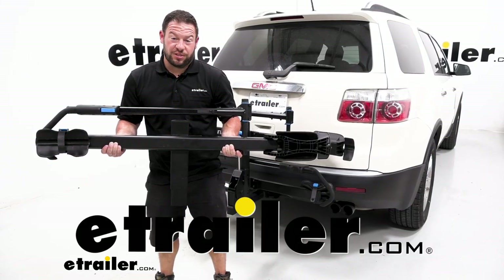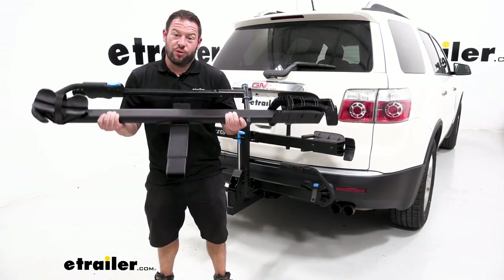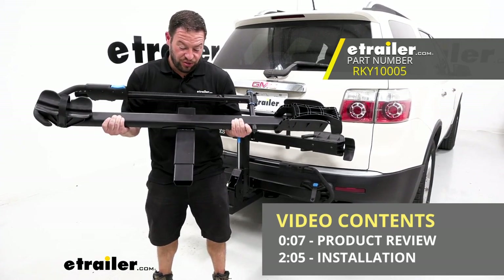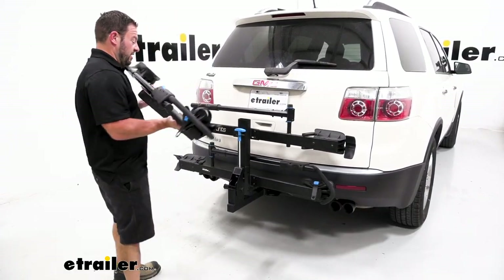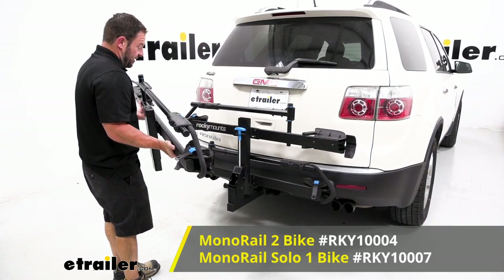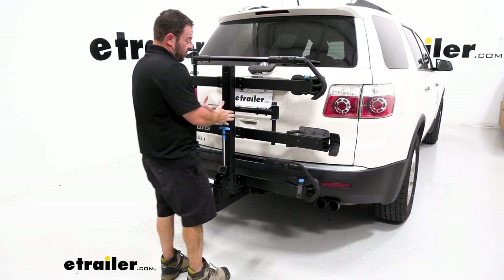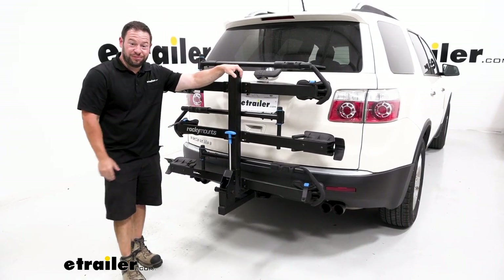What's up everybody? It's AJ with eTrader.com. Today we're going to be checking out the Rocky Mounts one bike add-on for the monorail and the monorail solo. What this is going to do is install on your existing either two or one bike Rocky Mount monorail — it just goes right up on top. You attach it and now you can carry an extra bike. Let's check it out.